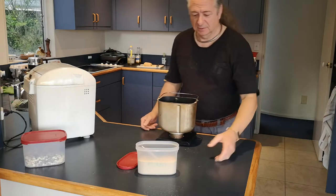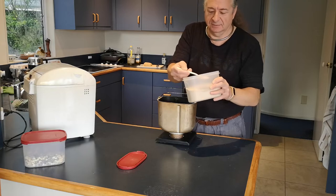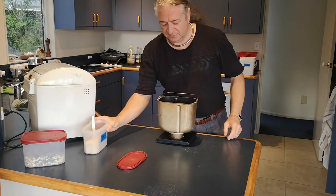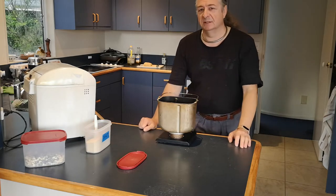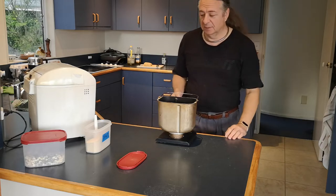I use scales. Do everything by weight and just sort of chuck it all in — I don't need specific measuring equipment. One good spoonful of yeast. I am making a quick loaf. If I was making a loaf that was going to sit there overnight, I'd only use a little spoonful.